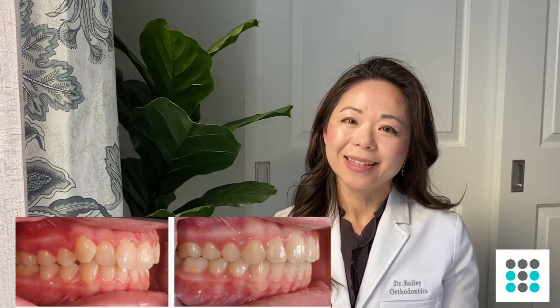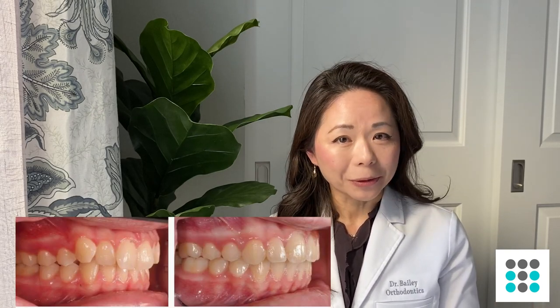So rubber bands — what they're for. Rubber bands, they correct your bite usually. That's usually what they're used for. Aligners, clear aligners and braces, remember they align your teeth only. They align your top teeth, they align your bottom teeth, but it doesn't correct the relationship between your top and bottom teeth. A good bite is an ideal position of the top teeth and the bottom teeth so that they fit together properly.